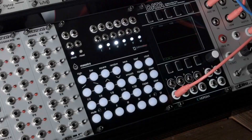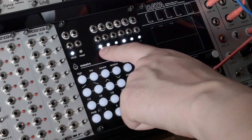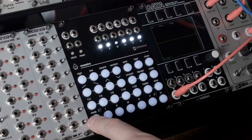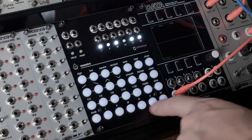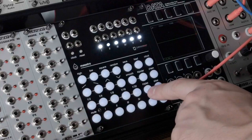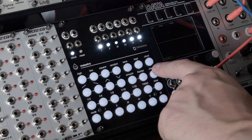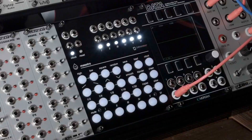Each channel on Maestro has an output, a gate and trigger input, an LED that shows the output state, and a corresponding channel button. Maestro's 28 LED button grid can be divided into a few main sections: channel buttons, mute button, timing divisions and multiplications, timing modifiers, waveform buttons, waveform modifiers, the chain button, the clock menu button, and save and load buttons.